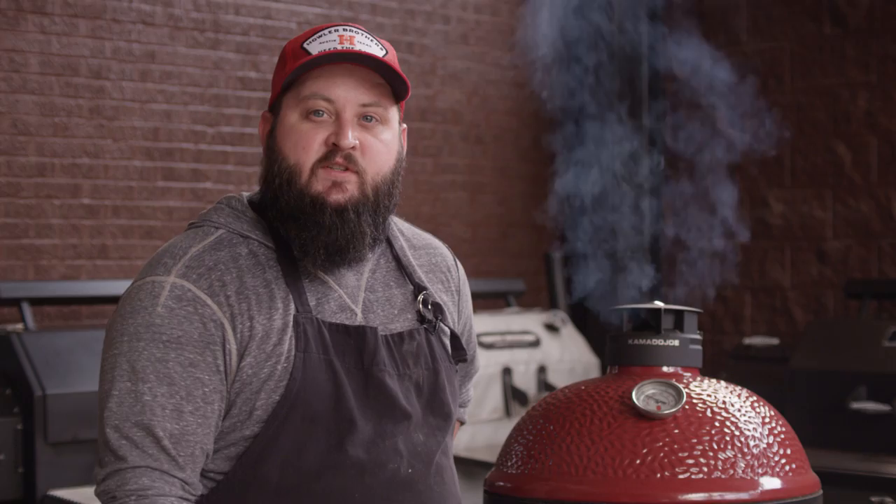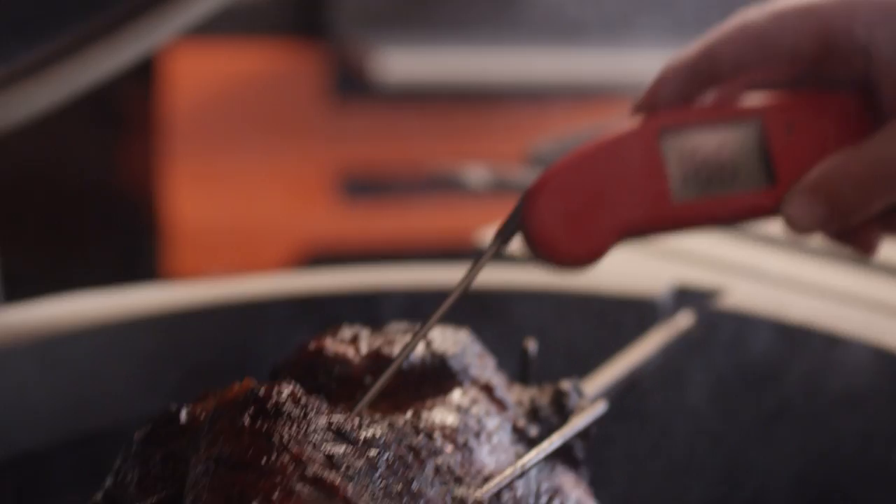Our chicken's been on for about an hour, so we want to check on the internal temperature. The breasts are perfectly done. Let's check on our thighs — 165 degrees, right where we want them.